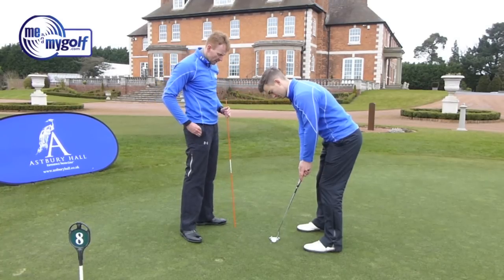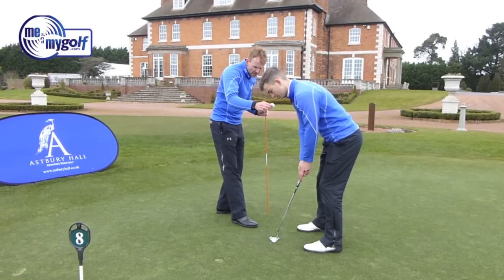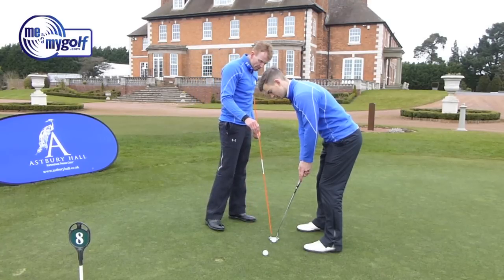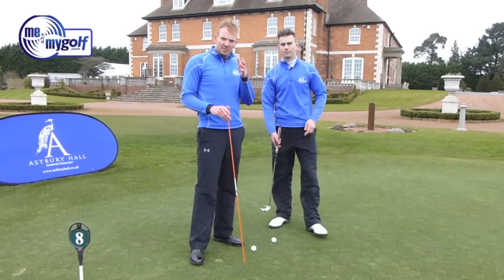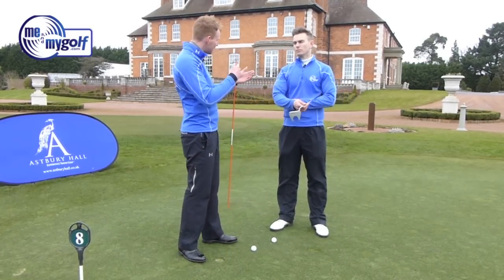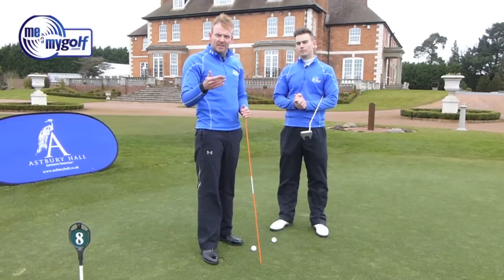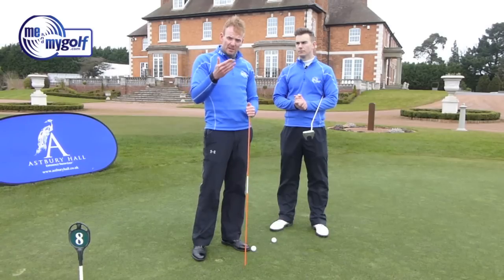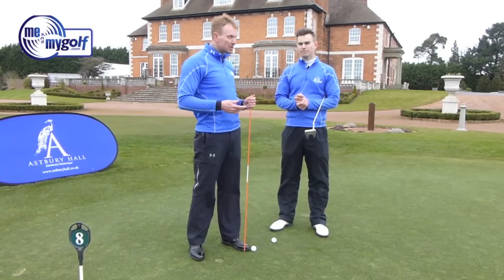There's one last thing we need to check: we get a golf ball and check his eye line. We place a golf ball underneath the middle of his eyes and drop it. In Andy's case the golf ball dropped just on the toe of the putter. Andy was actually tested to see whether his eyes should be over the ball or to the side, and the tests found he should be slightly on the inside. But before you've been tested, I recommend getting your eye line directly over the golf ball. If you can find someone to test you, that may change your perspective on the putter line.